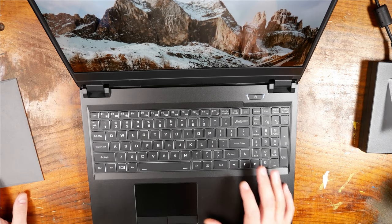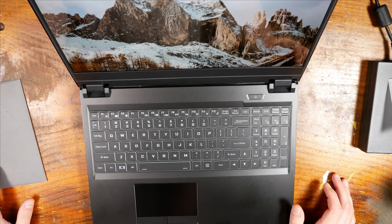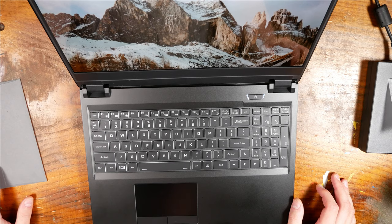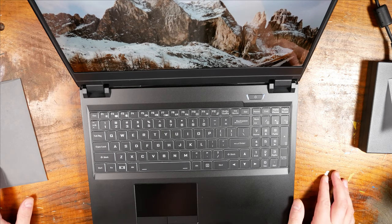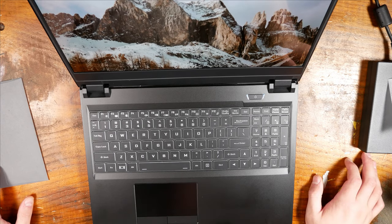So this is just a first impressions video. I'm going to try and integrate this machine into my workflow and we're going to see how it fares against my daily work for my channel. I do 4K video editing. I play games, and being able to play games at a consistent frame rate on this 4K display is going to be an interesting challenge for this machine — and I can't wait.